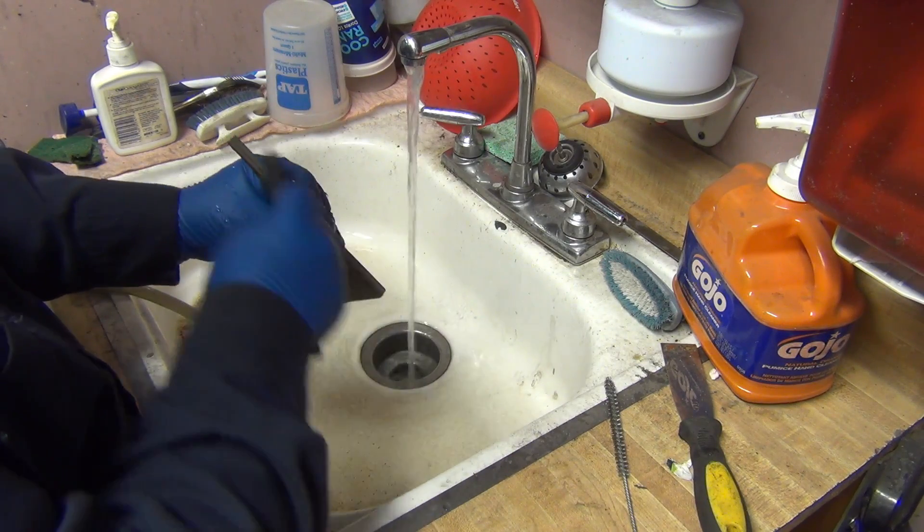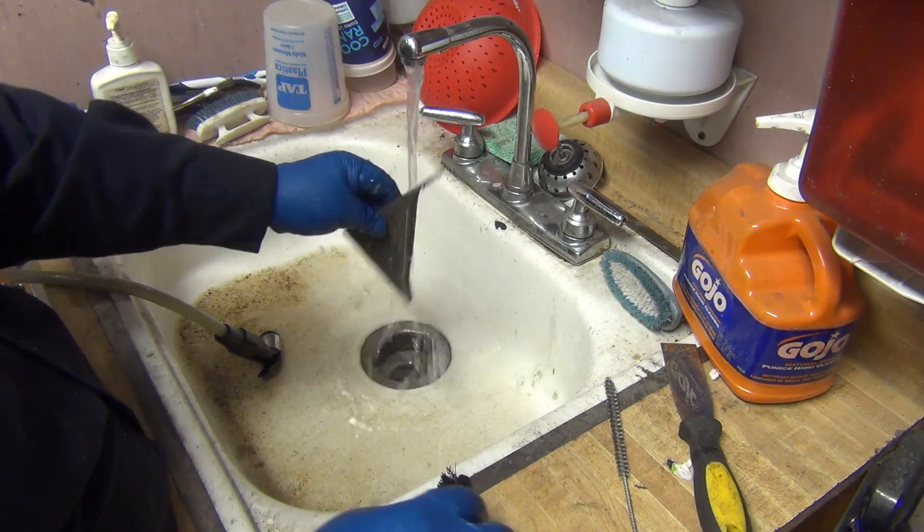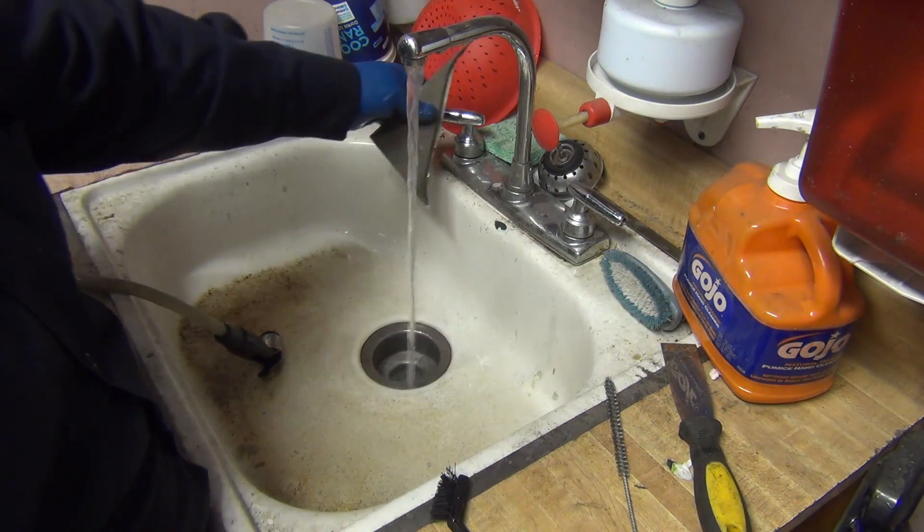I'm not going to do this to the scrap pieces — this was just an example because the mill scale was so much heavier on this one.